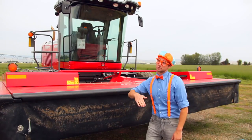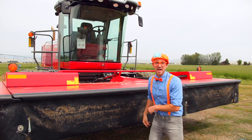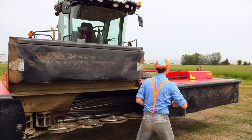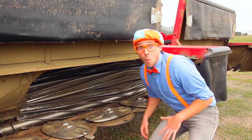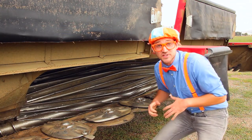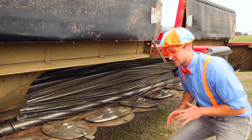Now that the header is raised to the top and the swather is turned off, I'm going to show you inside the header. Check it out. Whoa! Inside the header is so fascinating. Wow! We have a few main components in here.